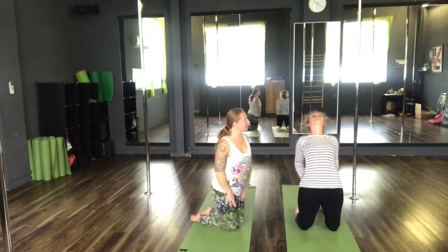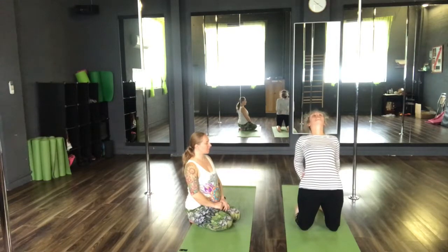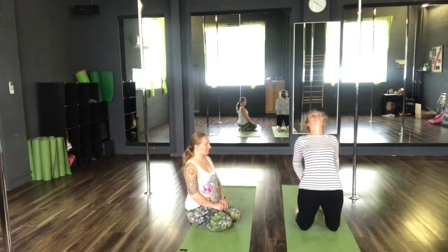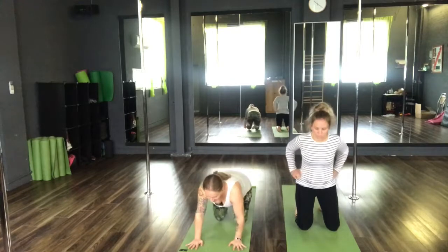Great job. Hold here for three breaths — inhale, inhale two, inhale three. Exhale, hands back to the floor. And then back to the downward facing dog.